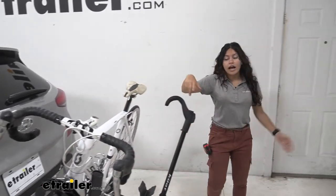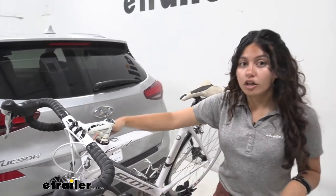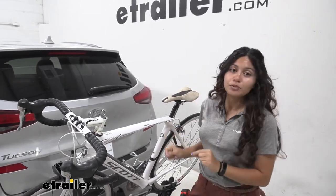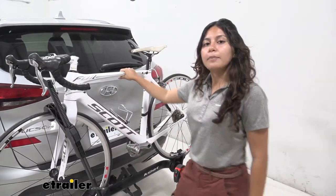I do have kind of shorter handlebars, so if you have longer handlebars you may have a slight issue with opening your hatch in terms of clearance. But on the upside it's super easy to take off your bike if you need to, so let's take a look at that process.